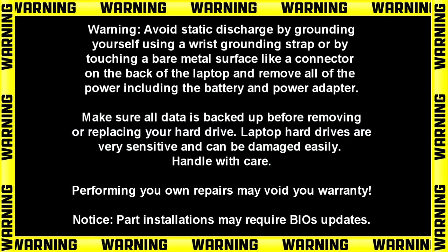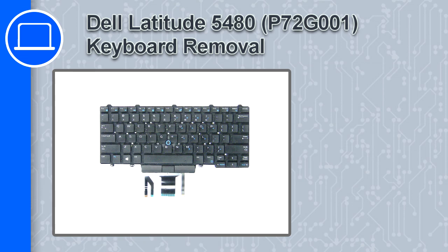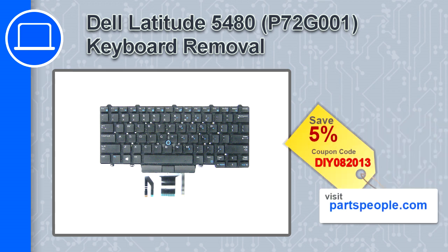Hey, how's it going? This is Ricardo, and in this video I'll show you how to remove the keyboard on a Dell Latitude 5480. If you're looking for parts for this laptop, go to our website and use this coupon for a 5% off discount.